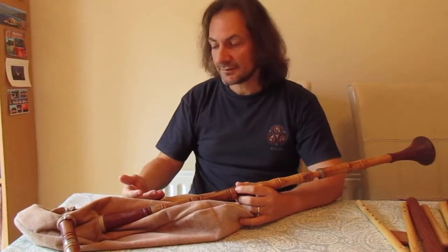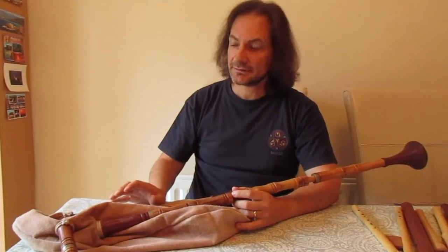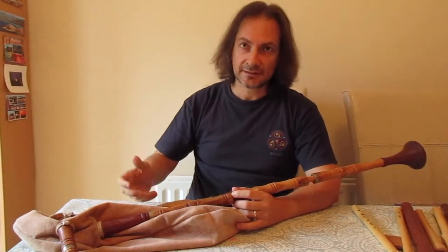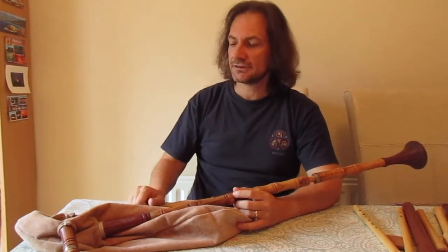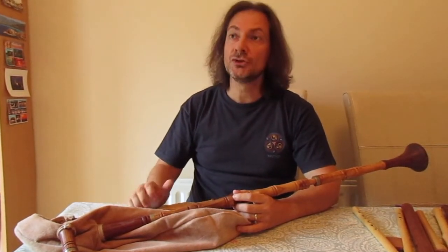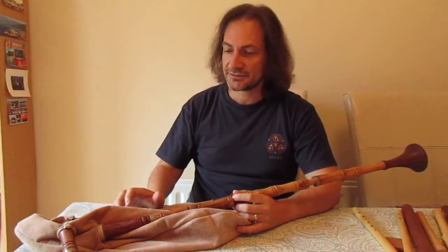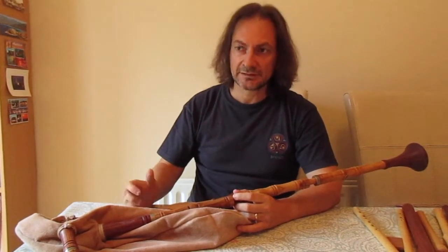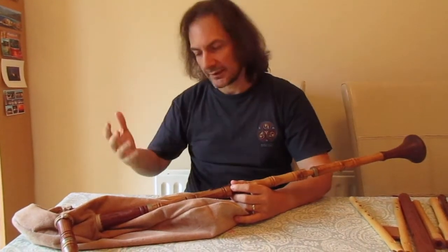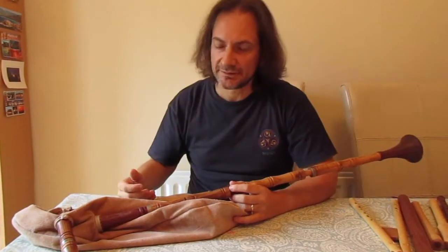There aren't that many archaeological finds that can be attributed to bagpipes unfortunately. There is possibly a chanter from the Netherlands that may have belonged originally to bagpipes, but there isn't that much. On the other hand, we have an enormous amount of iconography representing bagpipes, and some of that iconography is plainly reliable as a way of making hypotheses as to how medieval bagpipes might have worked.